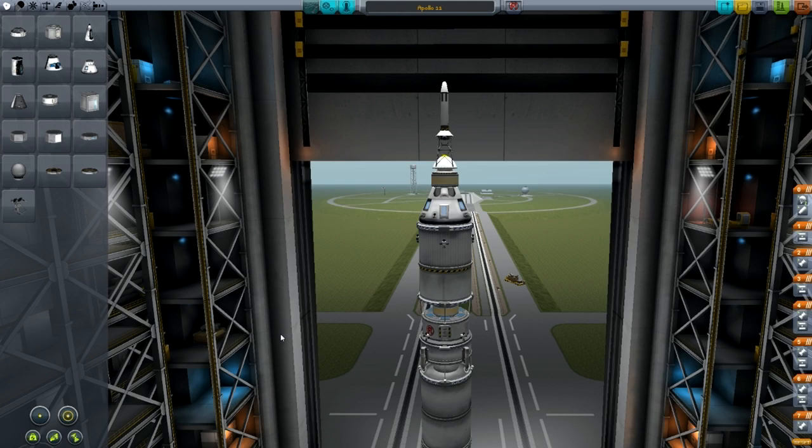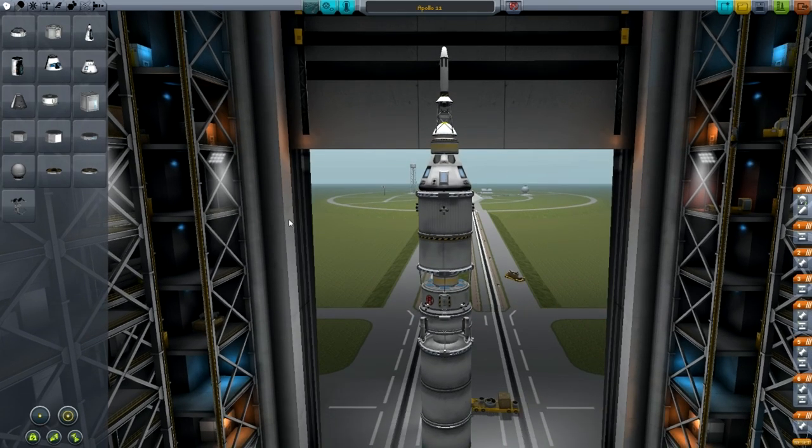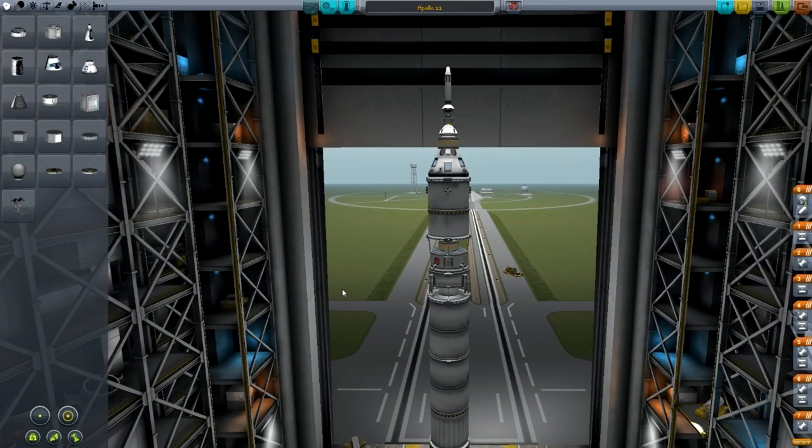Obviously you should know, but if you don't know, this was the first mission where humans landed on the moon. First of all I'm going to show you how to build the rocket and how to set everything up, and then after that we'll go to the launch pad and I'll show you how to fly the mission. It's fairly accurate — I'd say it's accurate enough to be called a recreation tutorial.